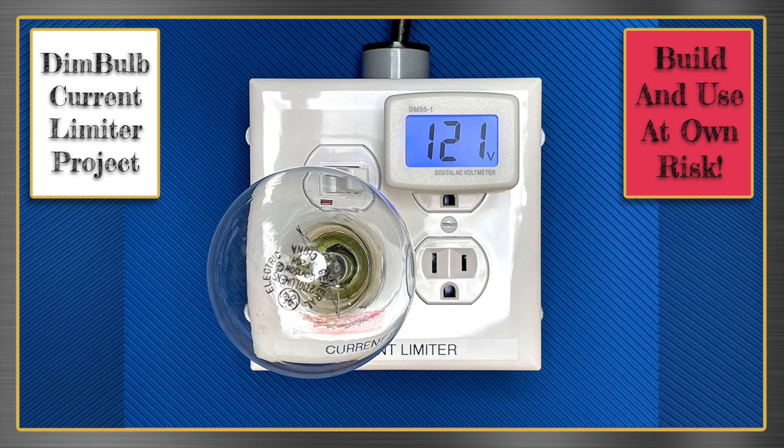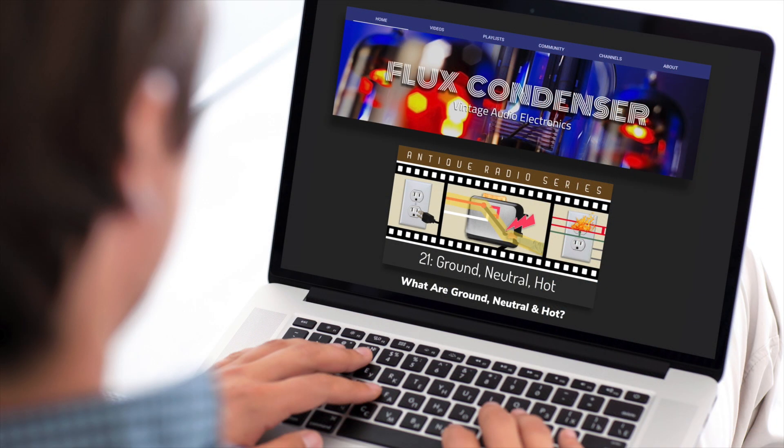Also note that to build this, you really should know the difference between ground, neutral, and hot. If you're uncertain, I've got a video for that too. Link in the description.